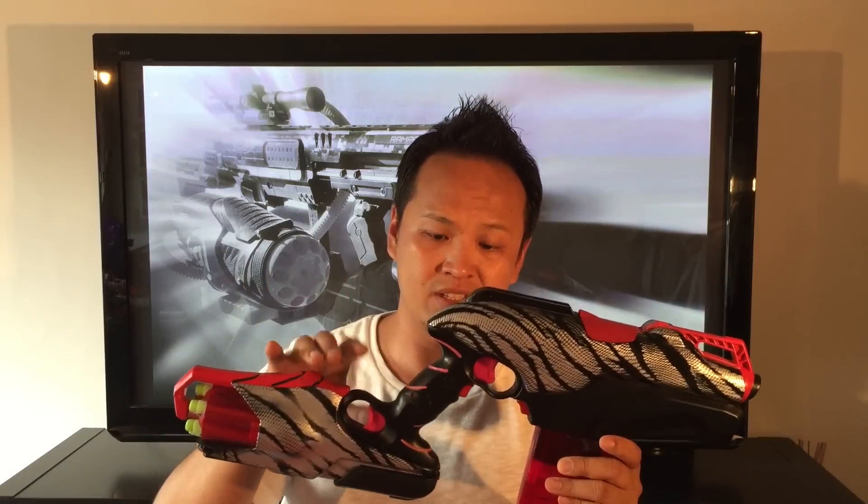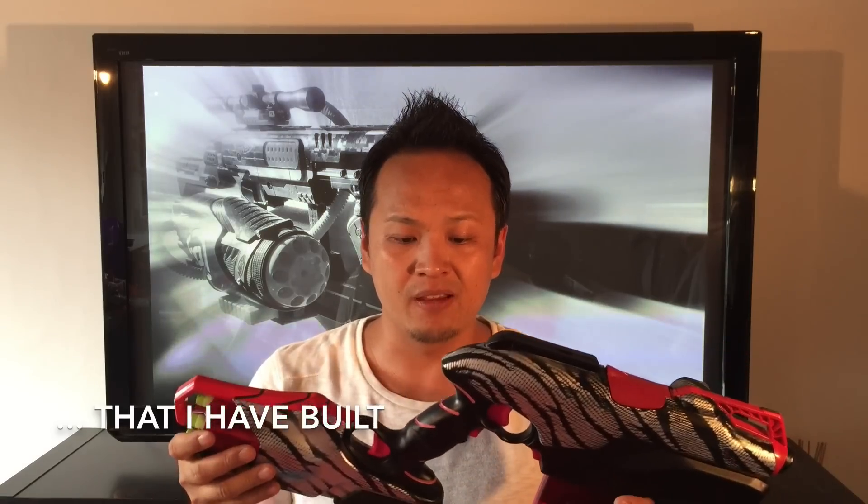What I did with this one is what I call a cross integration, which is basically integrating the second blaster down at the handle but facing the other direction. This one is actually the second blaster — the first one was the Sledgefire and Messenger integration.